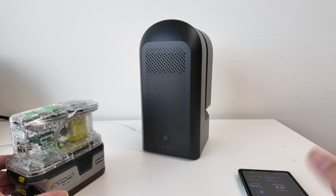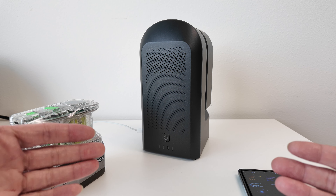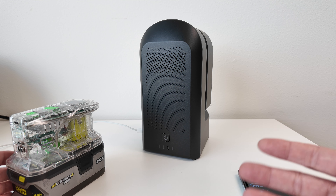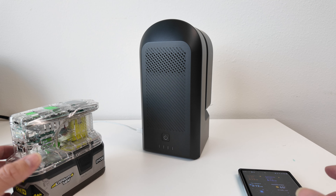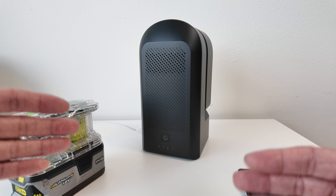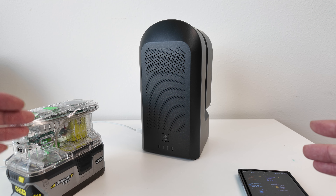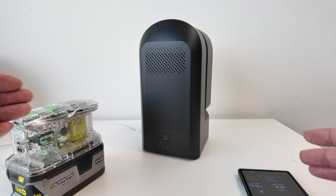A lot of people have been asking on the Seestar group what's the best way to charge and power the Seestar as it's being used. A lot of times you want to capture night sky for a long period of time. The built-in battery does great, however if you're running a dew heater and trying to stay up all the way through the morning, the battery will not last the whole night.